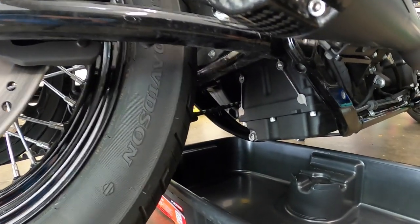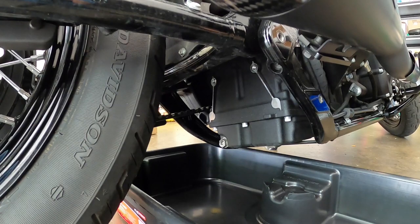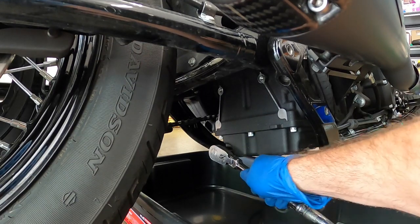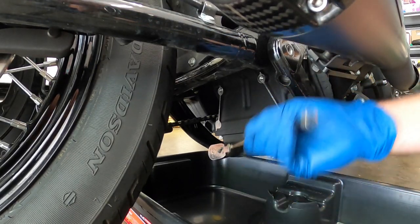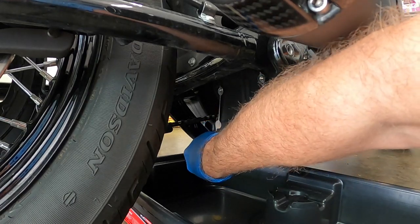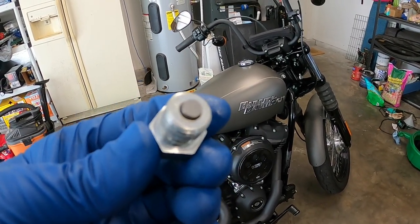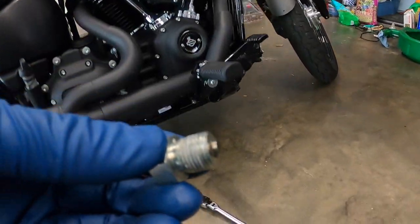With it ready, we'll start and pull the drain plug, which is on the back of the motor — the transmission side. It's this 5A bolt here. We've got a low-profile drain pan and we'll go ahead and pop this off. There's a little magnet on the end — inspect that for any excessive metal. Then we went ahead and cleaned it off, pulled the old o-ring off, and we're going to pop our new o-ring on.